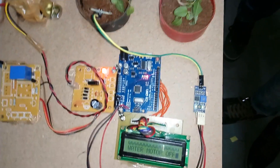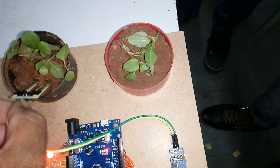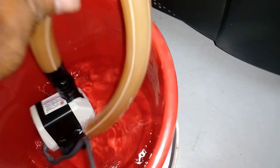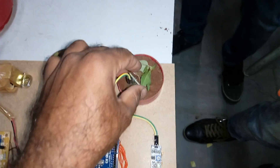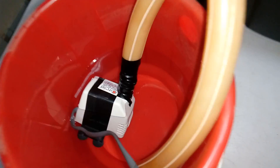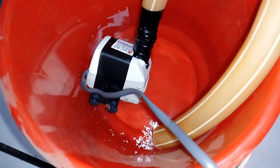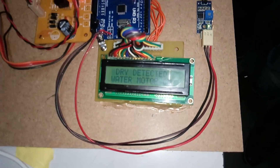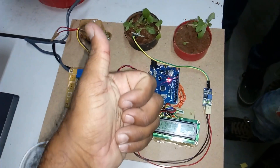The system logic works as follows: this is an automatic intelligent plant watering system. When the soil is wet, water is detected and the pump remains off. When the soil is dry, the dry condition is detected, the motor turns on to water the plant. Once the soil becomes wet again, the motor turns off. Thank you, bye.